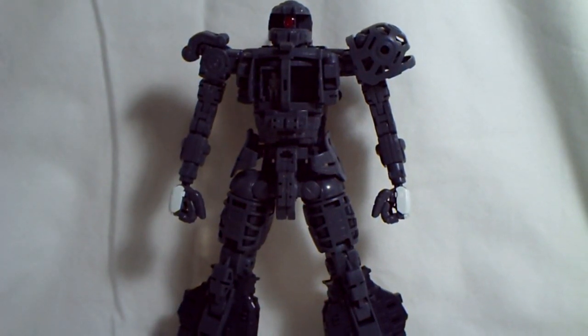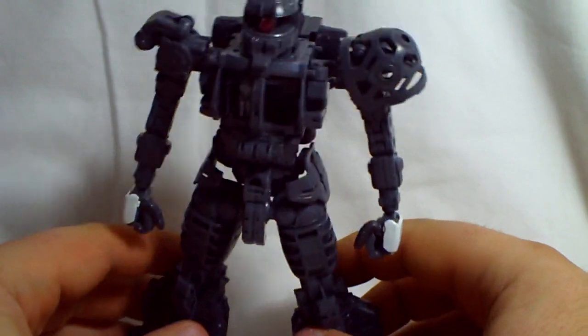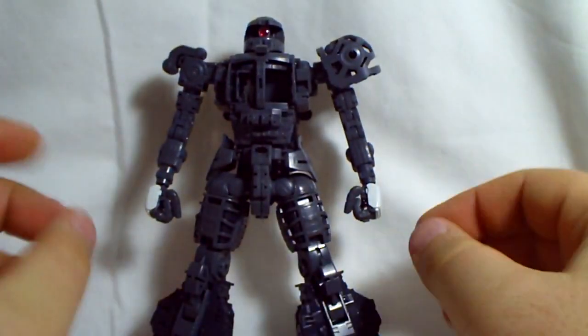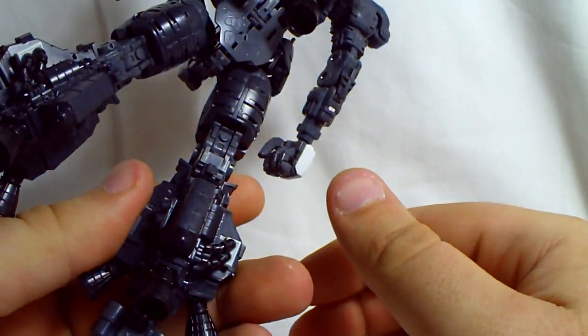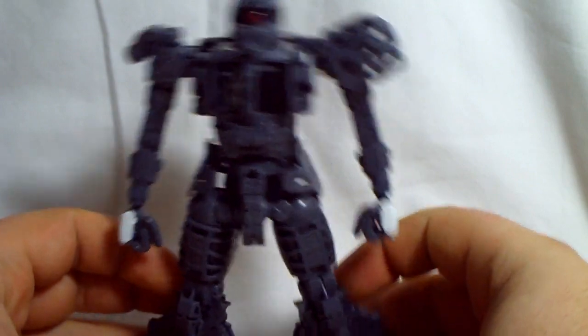Alright, this is Vegeta8259 again, and several of you have asked me to do a separate review of the inner frame of the Zaku 2.0, so here it is. I'll just do articulation just like I did in the regular review, only this time the Zaku will be naked.